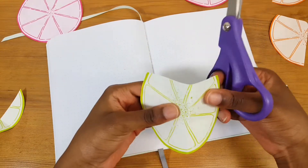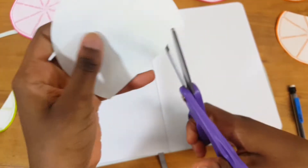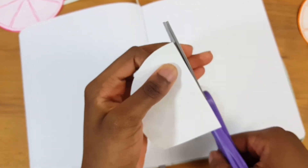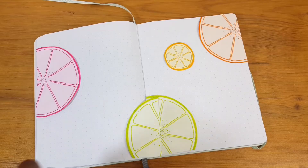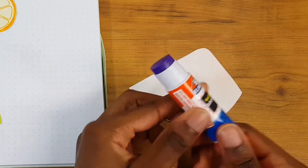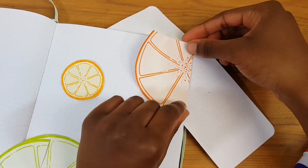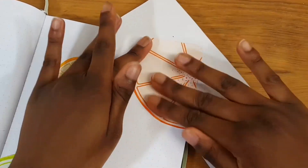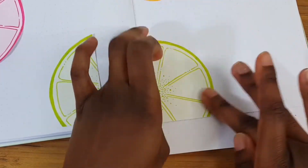There was one large lime shape that required a two-step process. First I fitted it to the edge of the page, and then since this is a double spread, I wanted it to go across both pages. I folded it along the fold of the bullet journal pages and used my scissors to cut down the crease line. Then I took my school glue and glued it into my bullet journal in the exact arrangement I wanted.